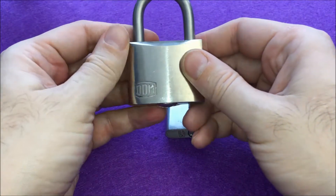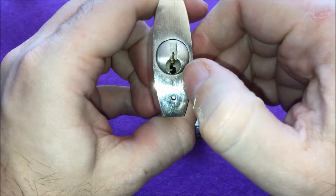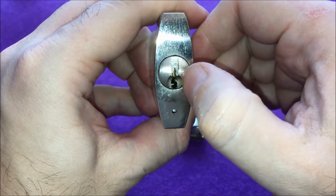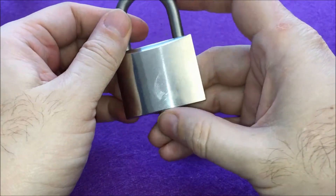Welcome back. Today I will be playing with a DOM lock. You can see here is the keyway and it's relatively narrow — you can't fit a really wide range of picks inside, but some of them work quite well.